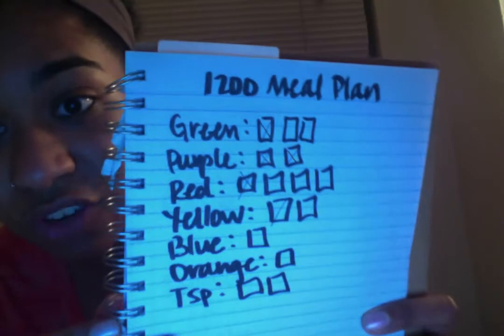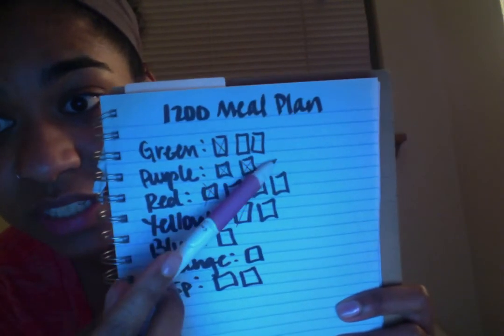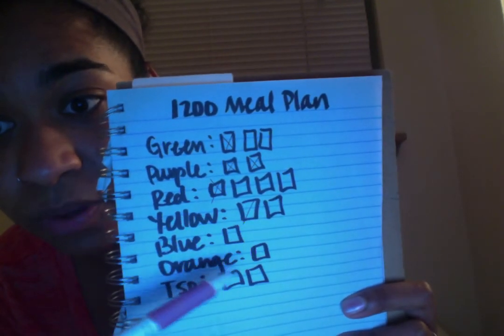As you can see, I have no more purple containers left for the day. But I do have two greens, three reds, one and a half yellow, a blue, an orange, and two teaspoons left. That helps me as I get started planning the rest of my day.